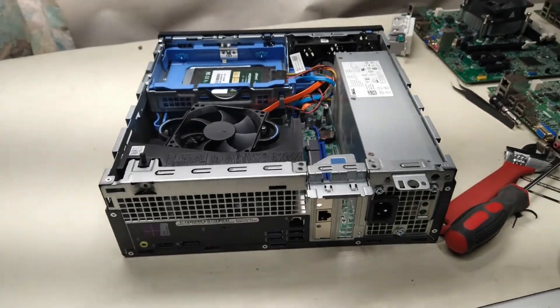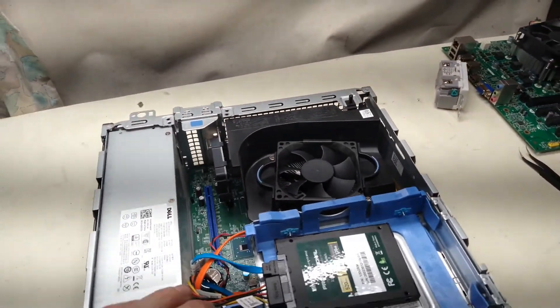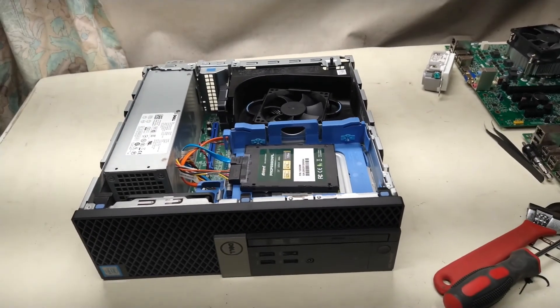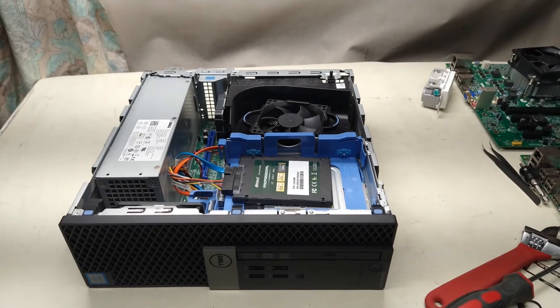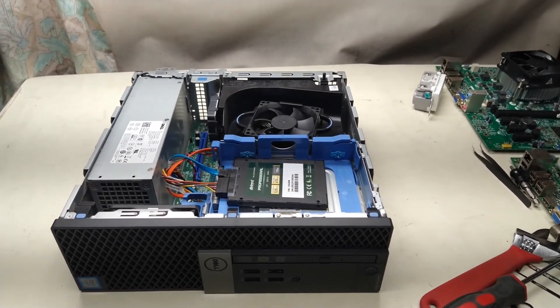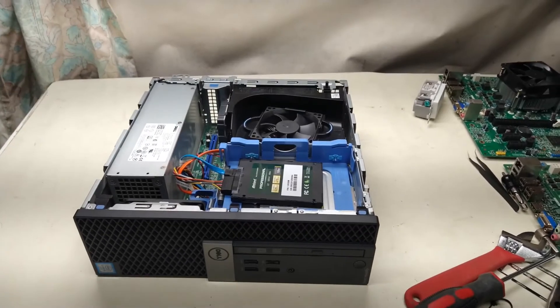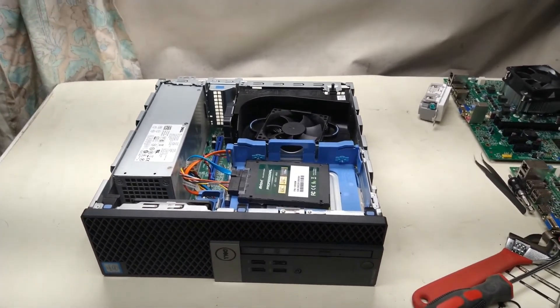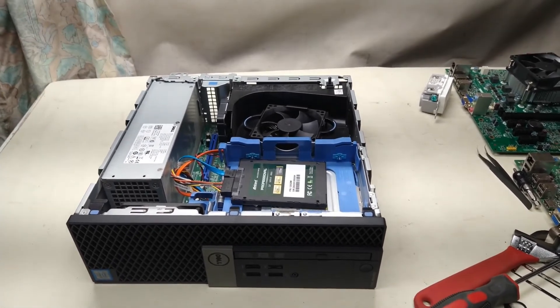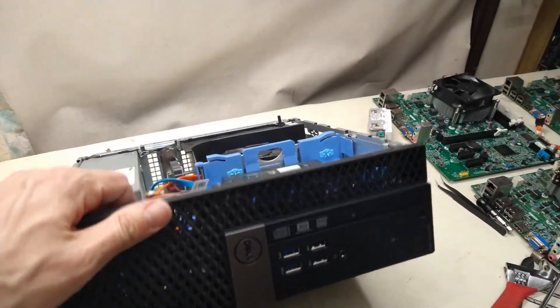This is essentially going to be my router, and we are getting fiber this spring. In my home lab video I said we were waiting on Starlink, but a fiber company has come down my road, so once the ground thaws in the next month or so we'll have fiber internet out here. I thought I'd set up something with a little more horsepower, and even if 16 gigabytes of RAM and a 6th-gen i5 is overkill, I have this lying around so I figured I might as well put it to use.